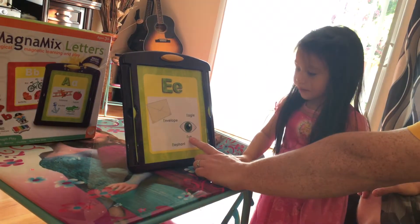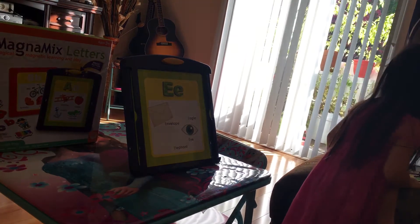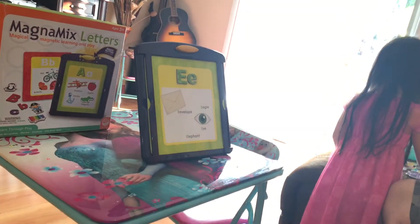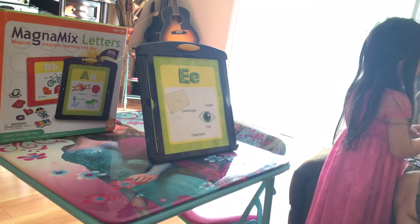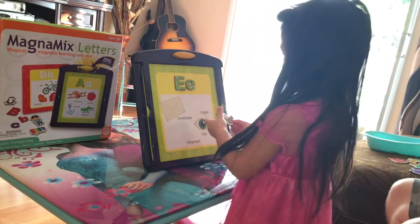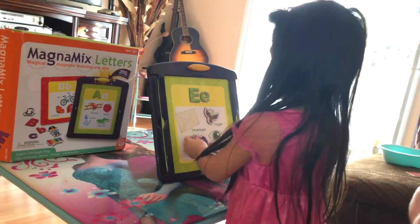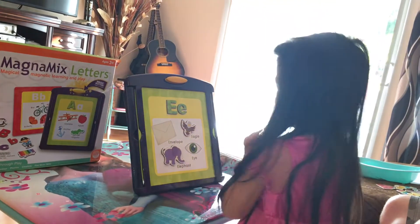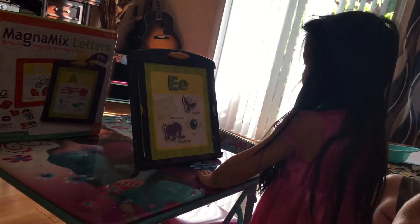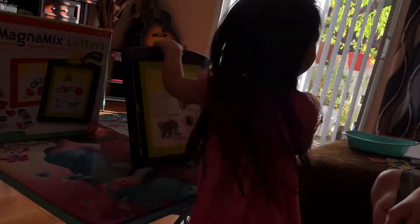Now we need to find eagle. Eagle — that's like a bird, right? A really big bird. Eagle. There you go. And also elephant. How did you know? Eagle starts with E. Good job. Elephant starts with E. Envelope. And I. Let's go. Throw it up.